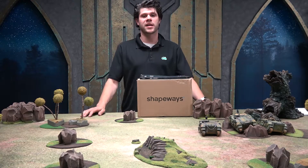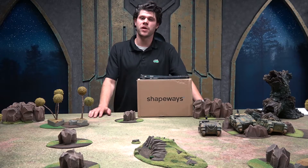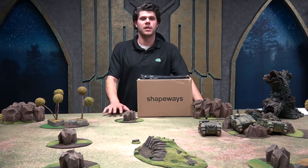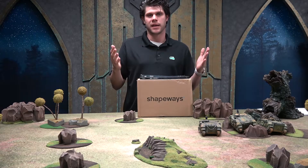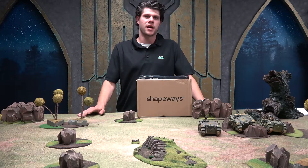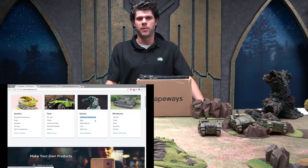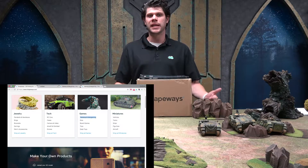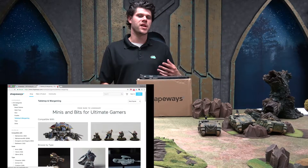If you don't have access to a 3D printer, or if you're just not interested in learning all that stuff but still want cool pieces of terrain customized for your board, Shapeways provides an excellent solution. Shapeways.com is a digital marketplace where independent creators come up with 3D designs and then sell you a completed model.